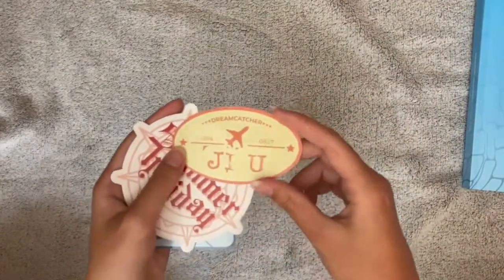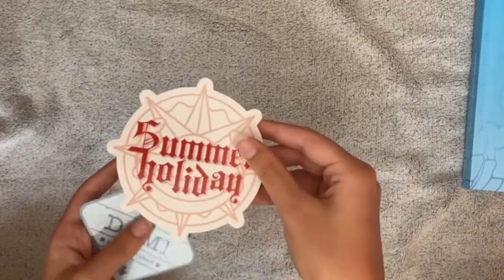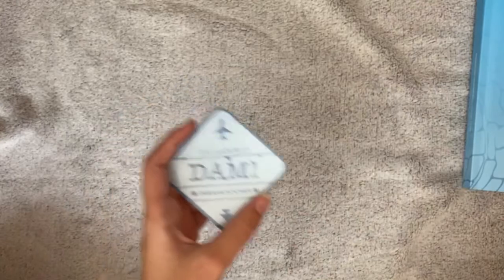Okay, here are stickers — Summer Holiday and Dami stickers!